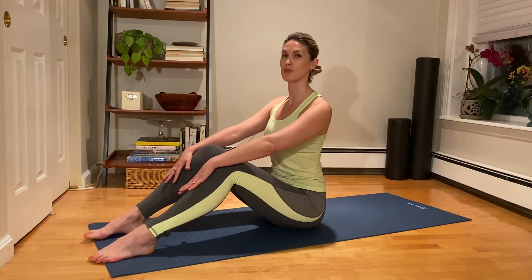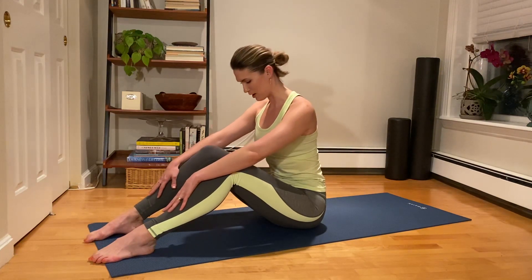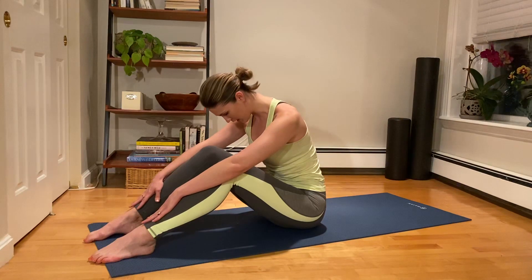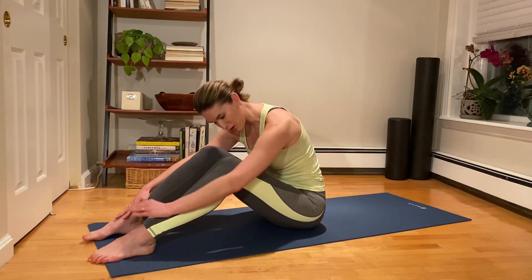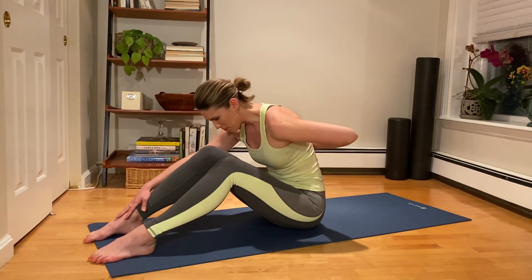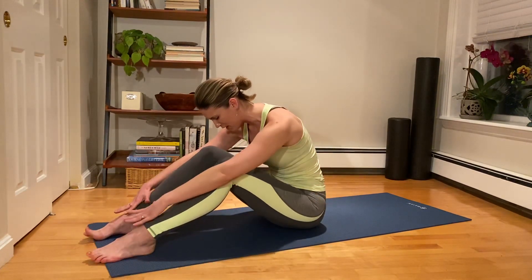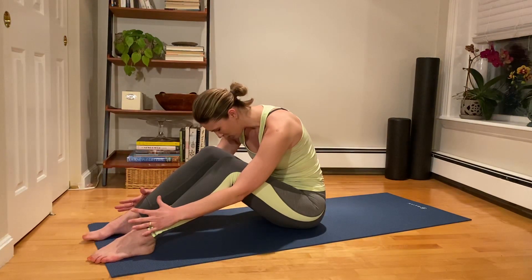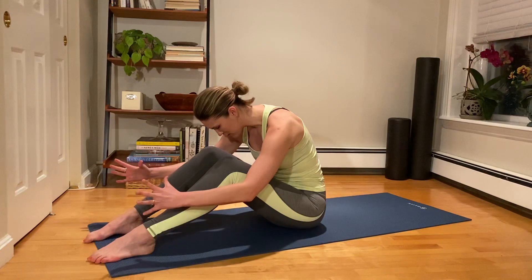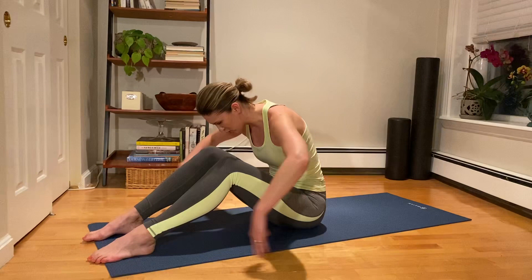We're going to take a big inhale through the nose. And on the exhale, we're going to nod the chin, just round the spine up and over the thighs, getting a nice stretch through the back. While we're here, we can focus on that breath going into the backs and sides of the rib cage, which tend to be underutilized areas. So we're going to take a nice big inhale through the nose and feel the breath expand into the back inside of the rib cage, almost like you're pressing your rib cage into your shirt.